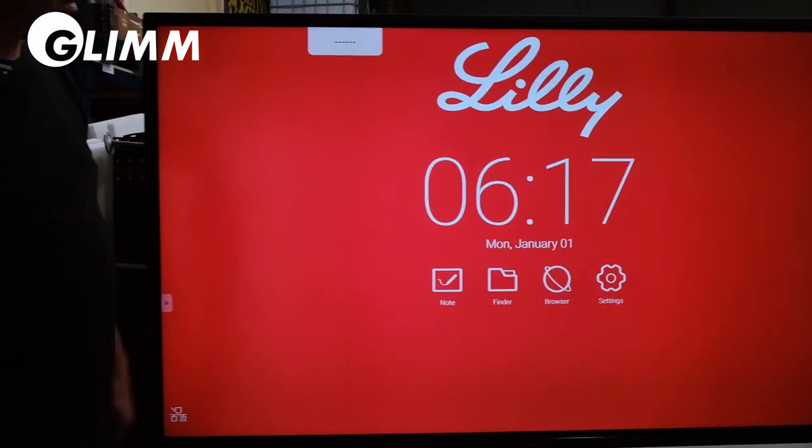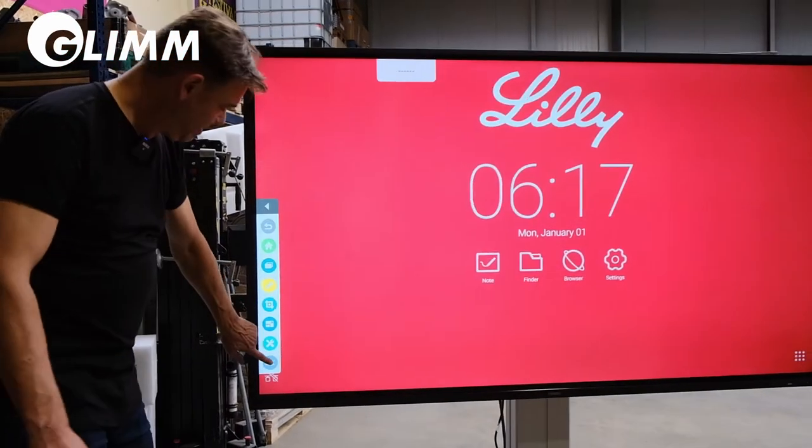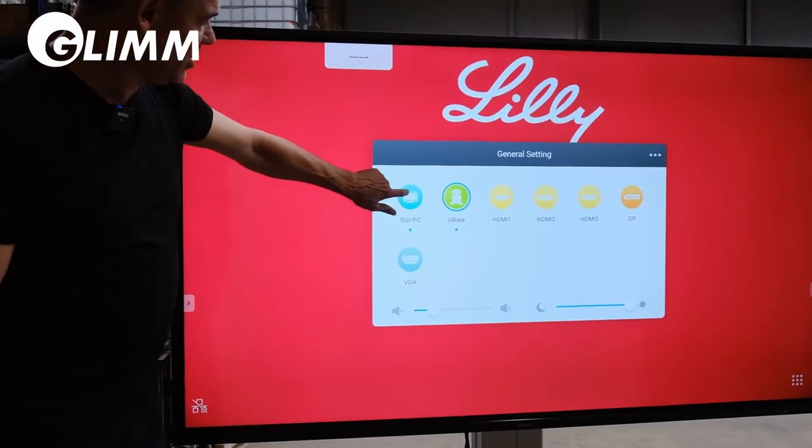This is the standard television menu. If you want to change back, go to slot PC and the slot PC will start up.